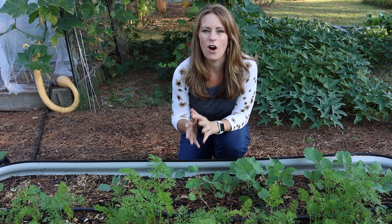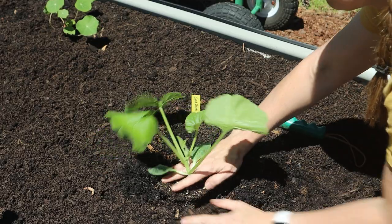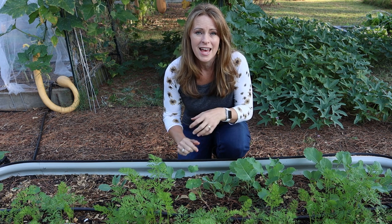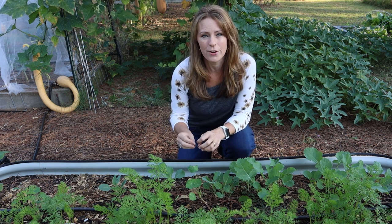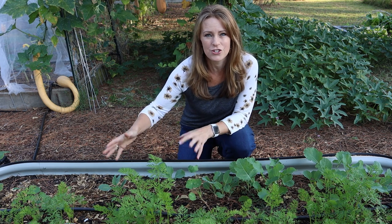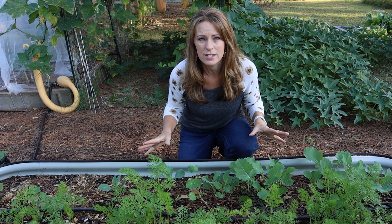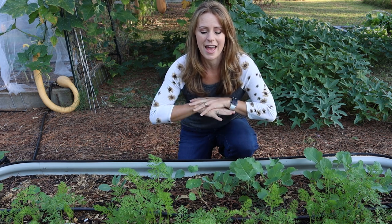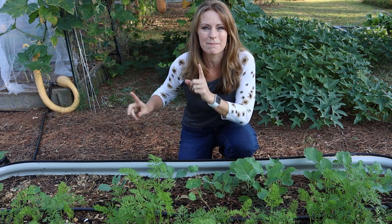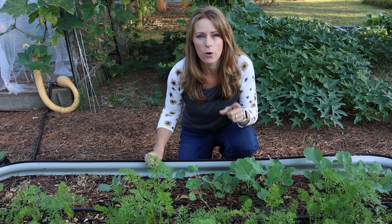I started my seeds on March 24th and then planted the transplants out about three weeks later. Our average last frost date is right in early April, so you can get an idea of the timing. I ended up starting my harvest in the middle of May and that harvest continued until about mid to late June. At that point, in early July, I took out the crops that were infested with squash vine borers and squash bugs, which gave me a blank slate and a chance for the next planting. The goal: an early planting and a long harvest before the pests arrive.